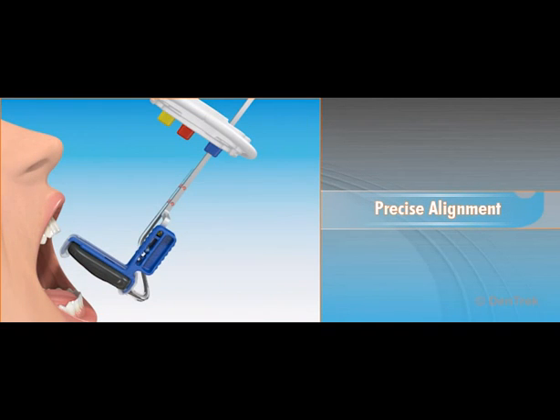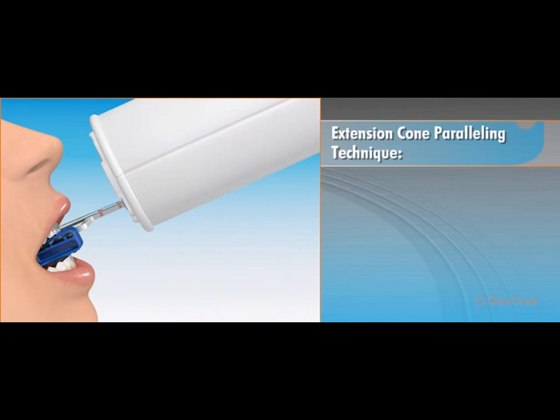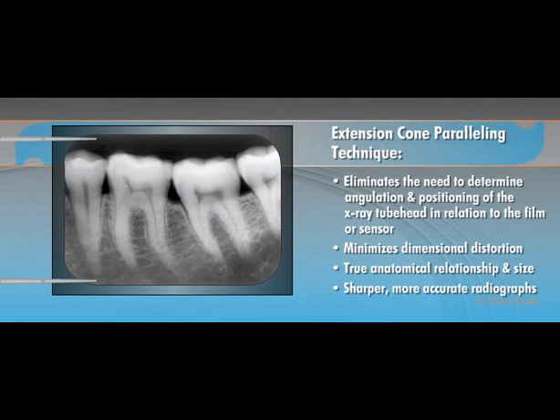The XCP family of positioners is specifically designed for use with the extension cone paralleling technique, a radiography technique that offers several important advantages. First, the paralleling technique eliminates the need for you to determine the angulation and positioning of the X-ray tube head in relation to the film or sensor, taking all the guesswork out of positioning. Most importantly, the paralleling technique minimizes dimensional distortion and presents the objects being radiographed in their true anatomical relationship and size, resulting in sharper, more accurate radiographs that enable dentists to diagnose and plan better treatments.